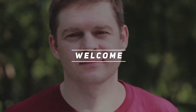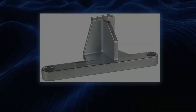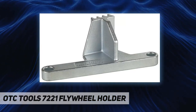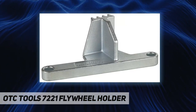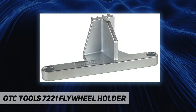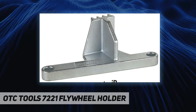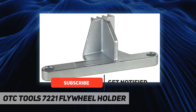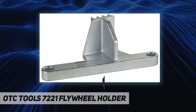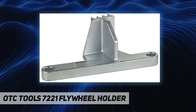Hey, welcome back to my channel. OTC Tools 7221 Flywheel Holder — the OTC 7221 flywheel holder holds the flywheel in a locked position for servicing. Fits GM 6.6L Duramax Diesel 2001 to present, similar to J44643.